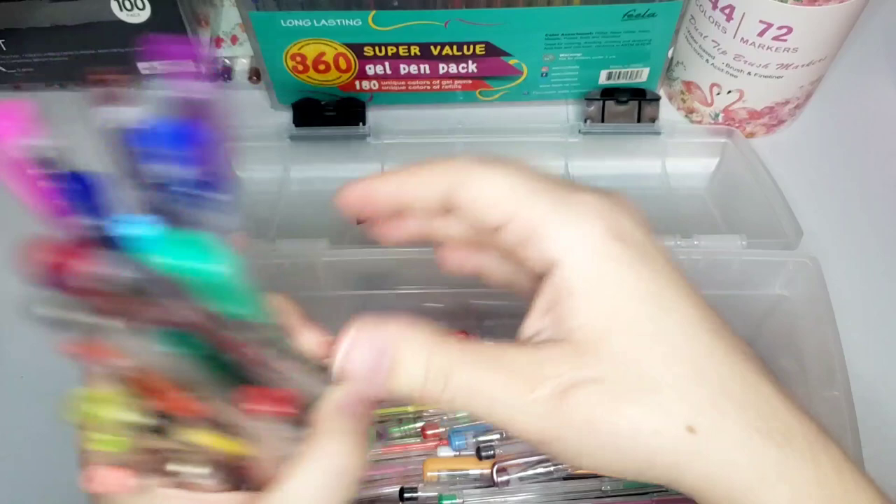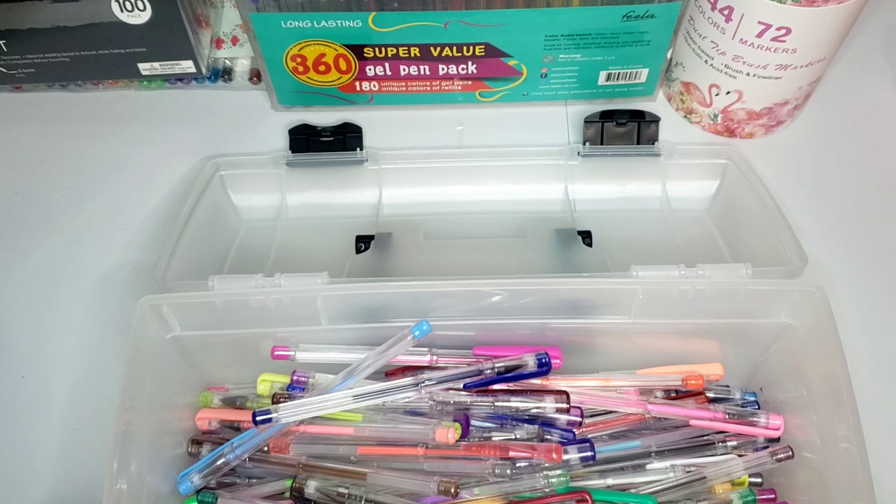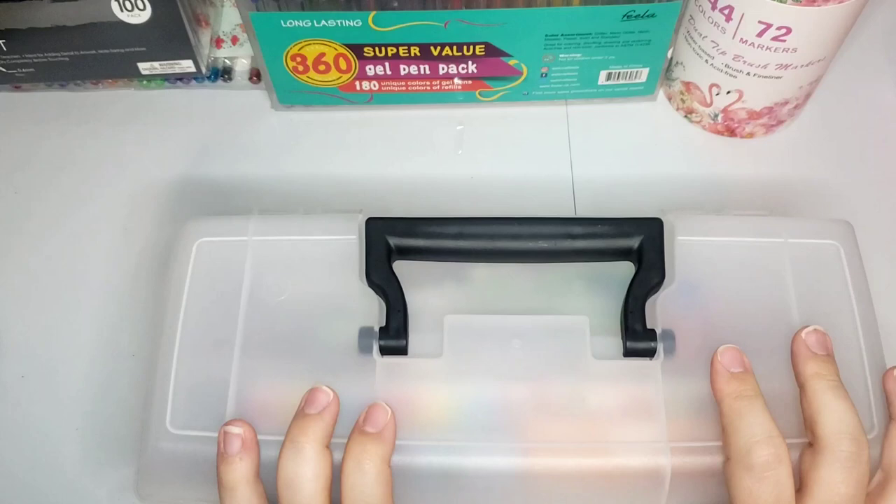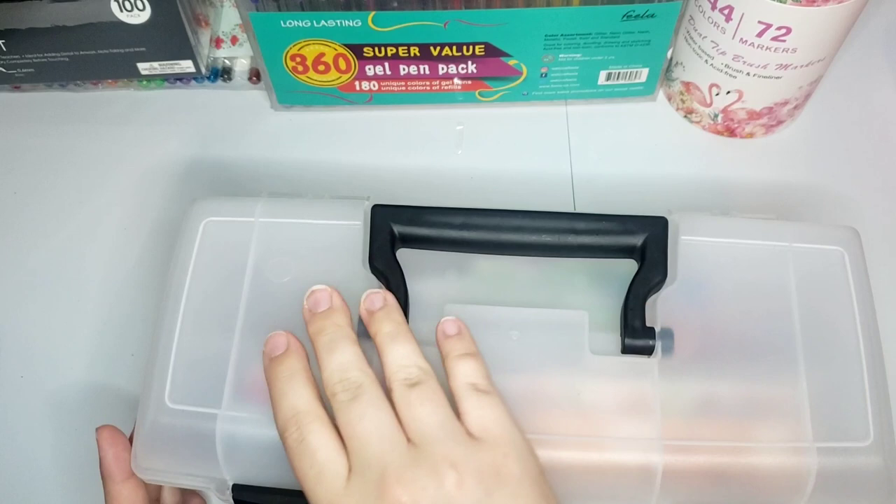This was a hundred-piece set and I actually have a backup of this set. It's Masters Touch from Hobby Lobby - I love those gel pens. I'm trying to use up some of these gel pens before I dive into the other ones in my collection or open any other packages.